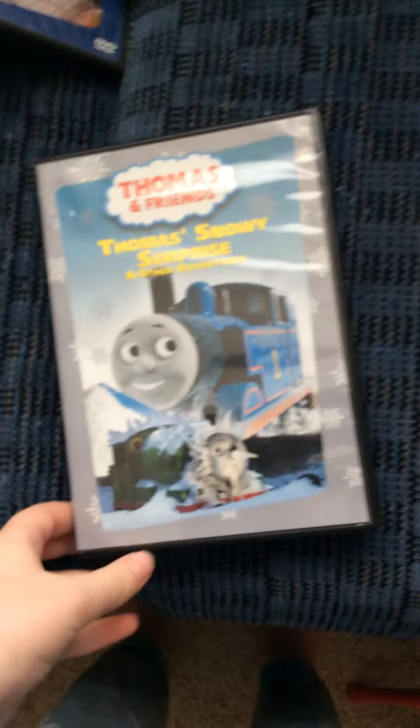Next one I got here is Thomas and Snowy Surprises. Here's the front spine and the back.